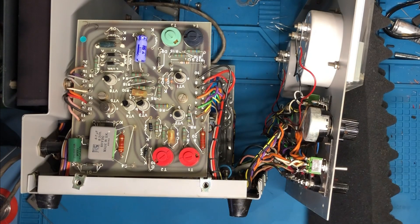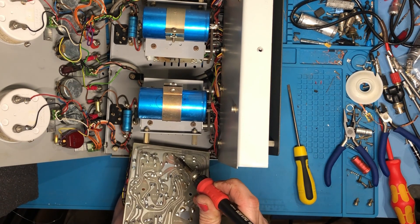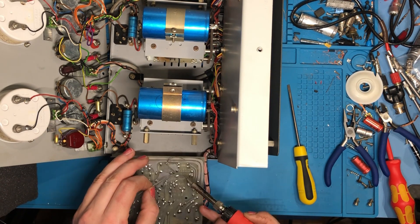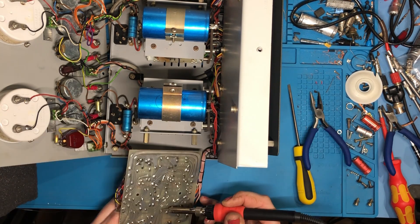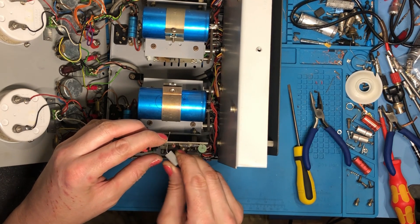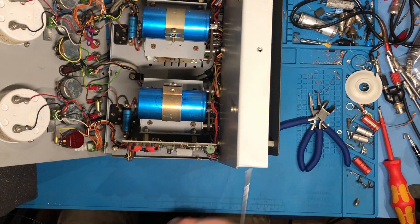That's one board done and you can see the new caps there — so that's one side done. Now let's do the same for the other side. Take the board off and desolder the old ones. Those CCLs have seen better days. Pop the new one in, solder that up, legs off. Then let's get the silver one out — I'll get the polycarbonate one in. That will give this unit a much longer life. Just bend it over so it fits in the case — they give you just enough room inside. Let's get that board screwed back in.